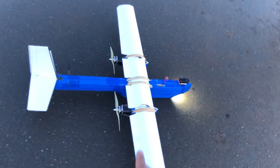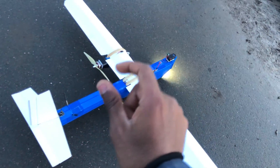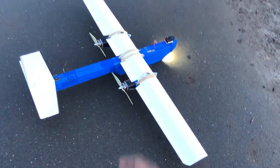For those of you interested in building this plane, I have a start-to-finish build video coming up soon. It's not a tutorial but more of a picture video just for you to see how I've built this plane. So sit back, relax, and enjoy this video.